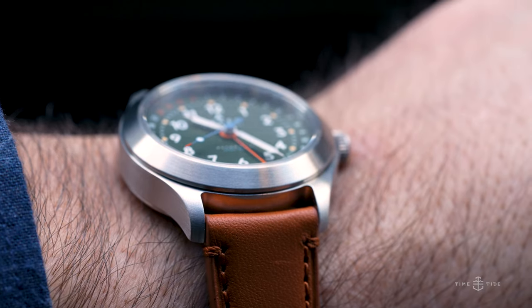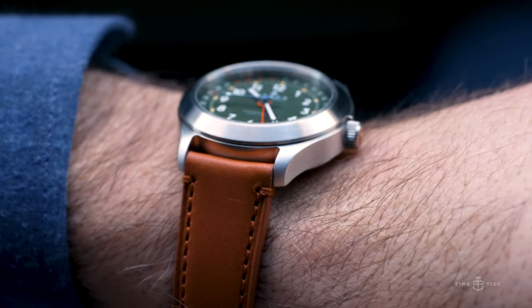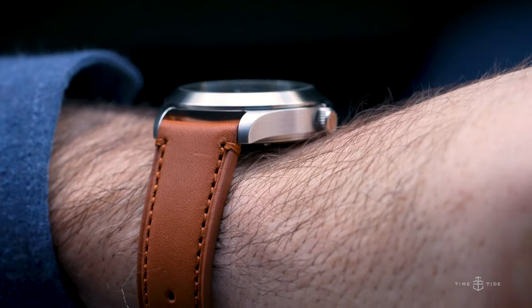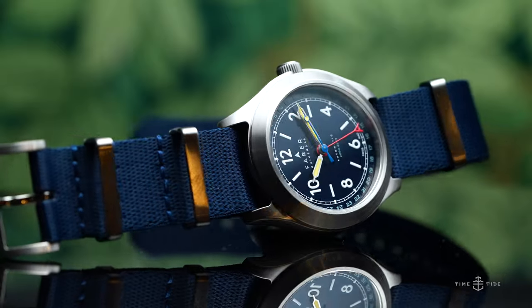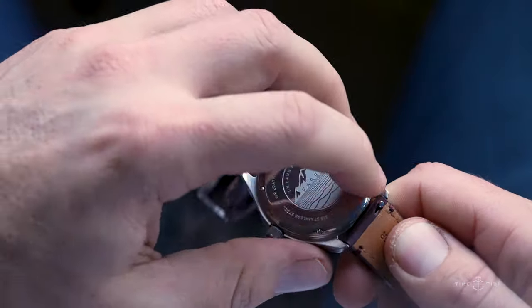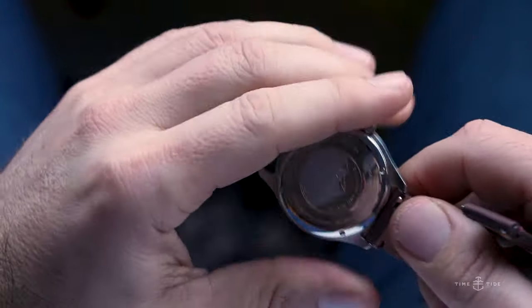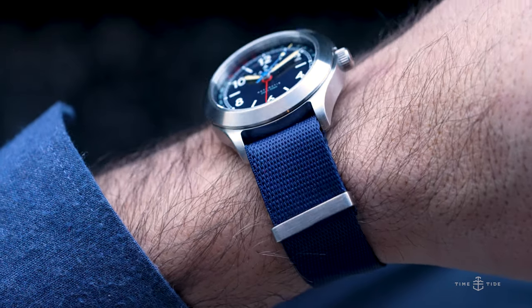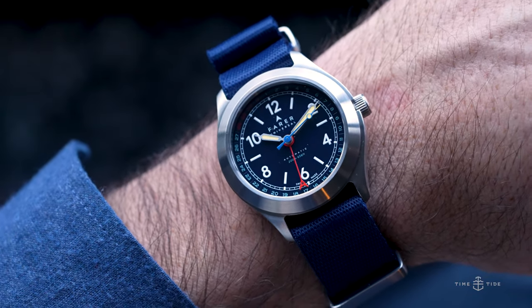The final treat the Field Watch Collection delivers is the range of straps the watch arrives with. Not only do you get a supple Horween leather strap, but also a steel bracelet and a NATO strap. If that wasn't enough, all three straps feature quick-change mechanisms so you don't have to mess around with strap-changing tools — the perfect embodiment of the practical tool watch ethos.